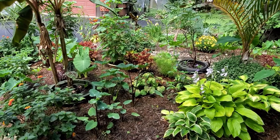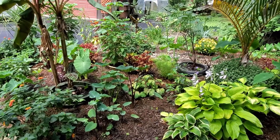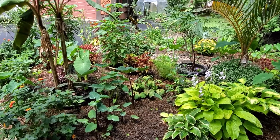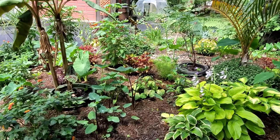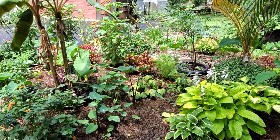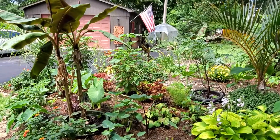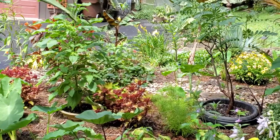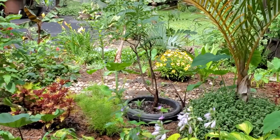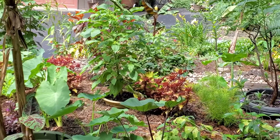What I did is I dug holes and put a pot inside of that hole, the size equal to a potted plant I had in my greenhouse. As you can see, I have banana, I have palm, I have popcorn plant, I have Mexican sunflower, and then I have some others that I've actually put down into the soil.